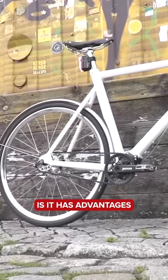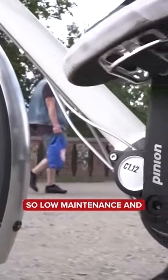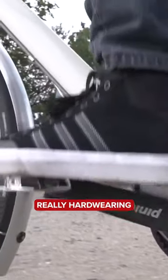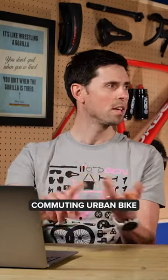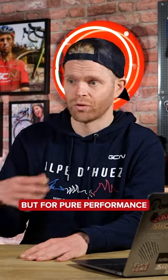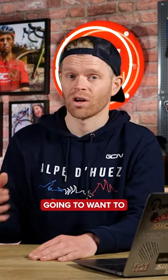The Gates Carbon Drive has advantages and disadvantages — low maintenance and really hard wearing. It's amazing for urban bikes, absolutely superb. But for pure performance, it's not as efficient as a chain, so you're not going to want to race on it.